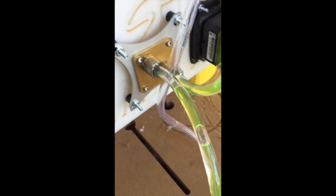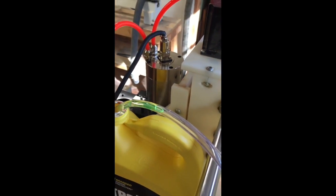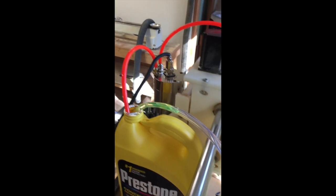The pump is pulling up the air bubble and drawing the antifreeze through. You can see it pumping the antifreeze through the lines. I'm going to let it run and flush the lines out.